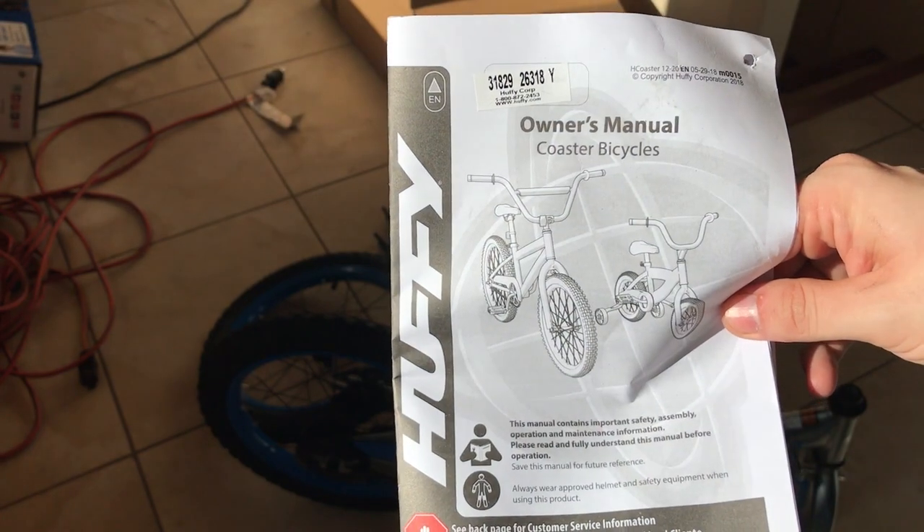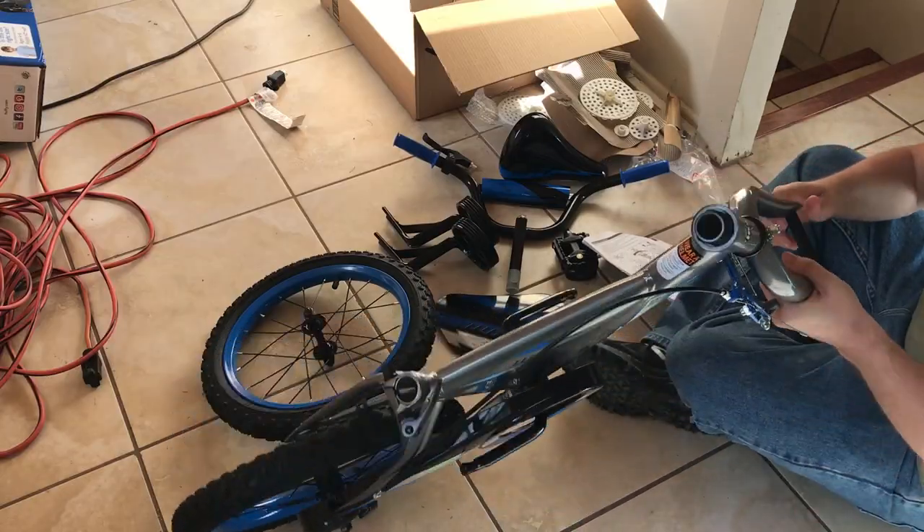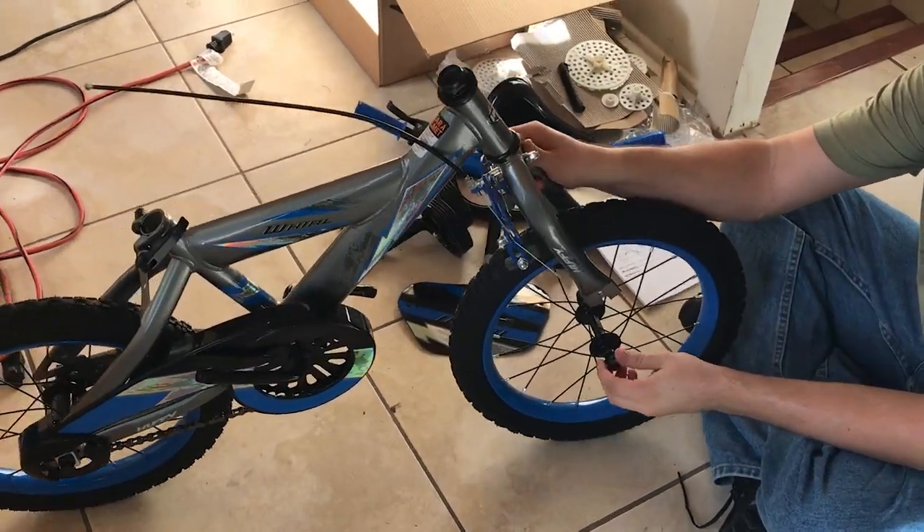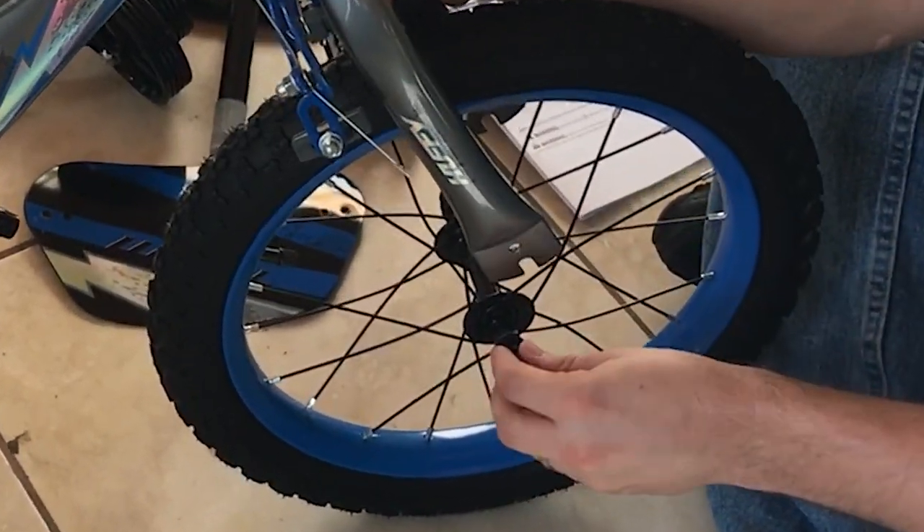I actually just found the other manual. We'll install the front wheel first. The first thing you want to do is loosen the nuts on either side of this front wheel.